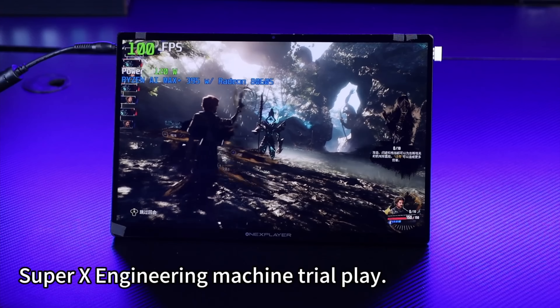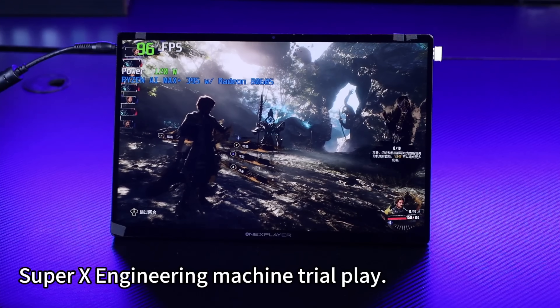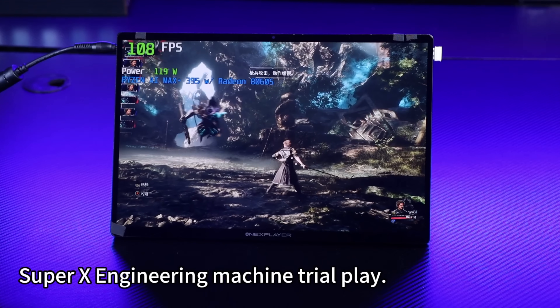And OneXPlayer recently announced their Super X. This isn't quite a handheld — it's more of a tablet like the Flow Z13 from Asus. This will do up to a 120-watt TDP.